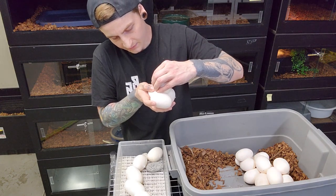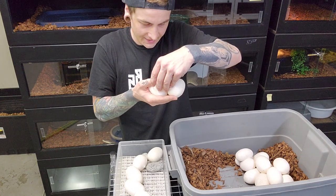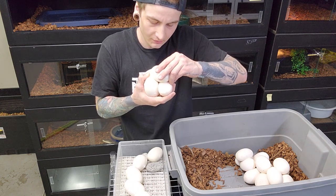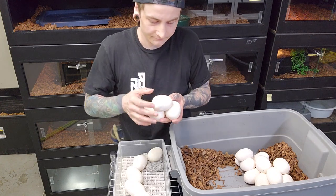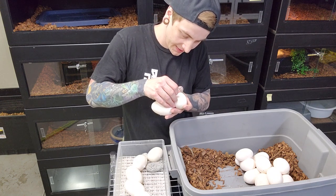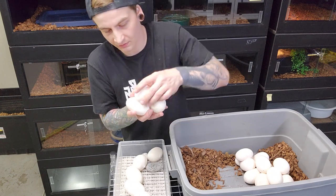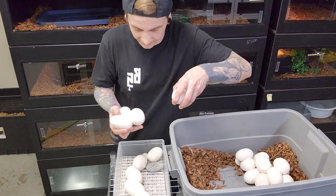Olive pythons have very large eggs — they're a large snake, but these eggs are significantly larger than, say, a ball python egg would be. I have had eggs rip in the past, but it usually doesn't cause too much of an issue if it's just a small tear; it'll almost seal itself up a little bit.